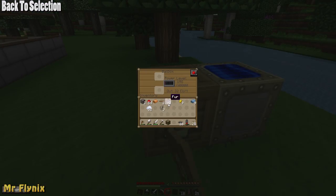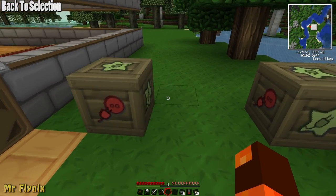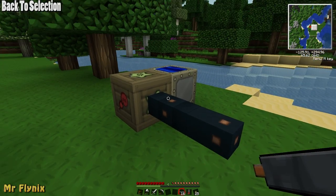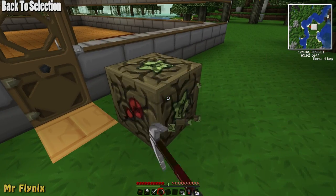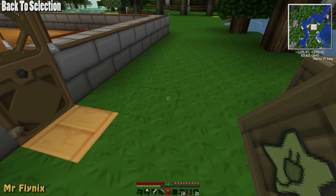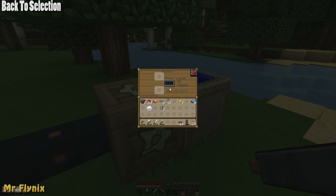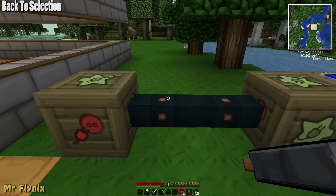Once the bat box is full and you want the energy to go to another electrical storage device, place the second device down. This is its output side — if you connect copper cables to the bat box not coming from its output side it won't charge. Now linking them correctly, this one is being charged up, and as soon as it gets 32 electrical units it will then pass over onto the next bat box. Once this becomes full it will start powering up the next one.